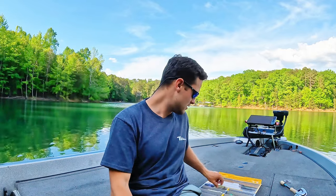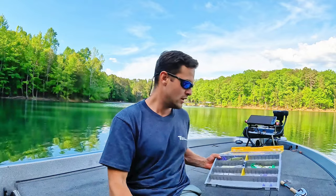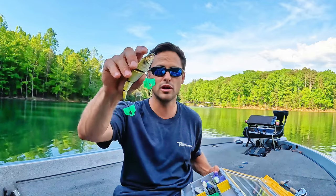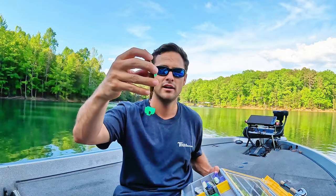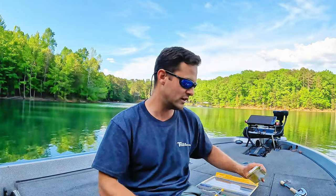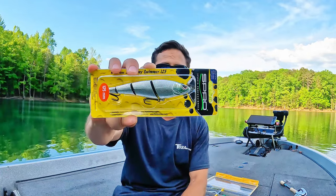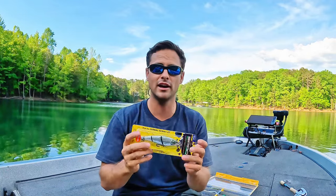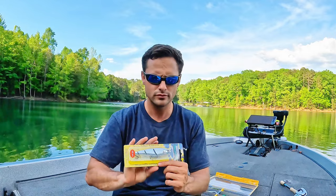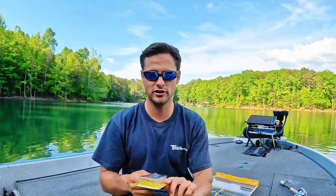Then keeping it with some larger companies — here's the Spro Sashimi Shad. This is the smaller version. I've got their 125, the larger — that's the perfect size, that's the one you want to be throwing right now. The herring around here are very, very large. I've been catching fish spitting up herring six to eight inches long — huge herring. So throw the big boy.